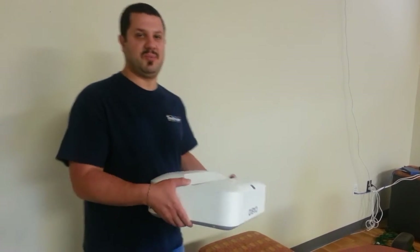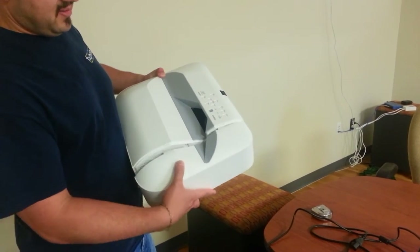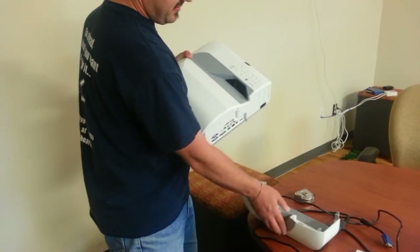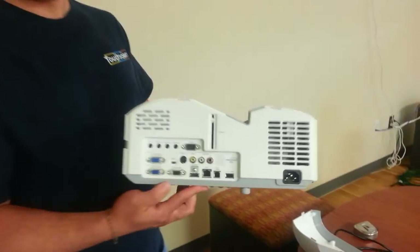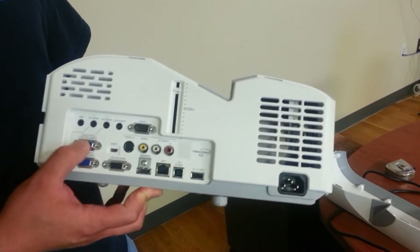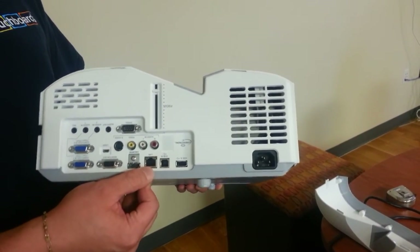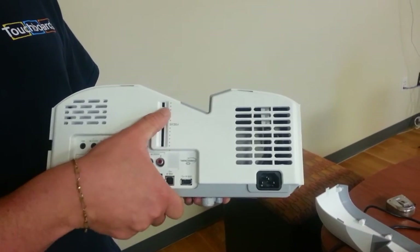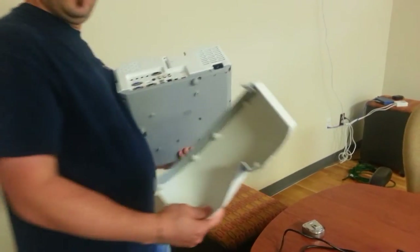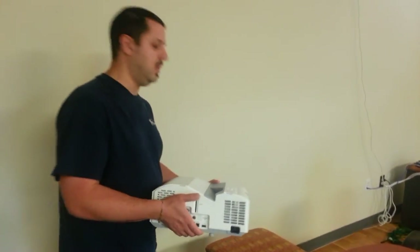Let's show you a little bit about this projector. First of all, you might see this line going down the side — this entire piece comes off, and you have the connection panel right there. This has all kinds of connections: VGA, serial, audio ins and outs, HDMI, USBs, networking both wired and wireless. And you've got your focus up here. It's just a real nice projector, and you can use this piece to cover up all the cables once it's hooked up, so it's going to look real nice when it's hanging on your wall.